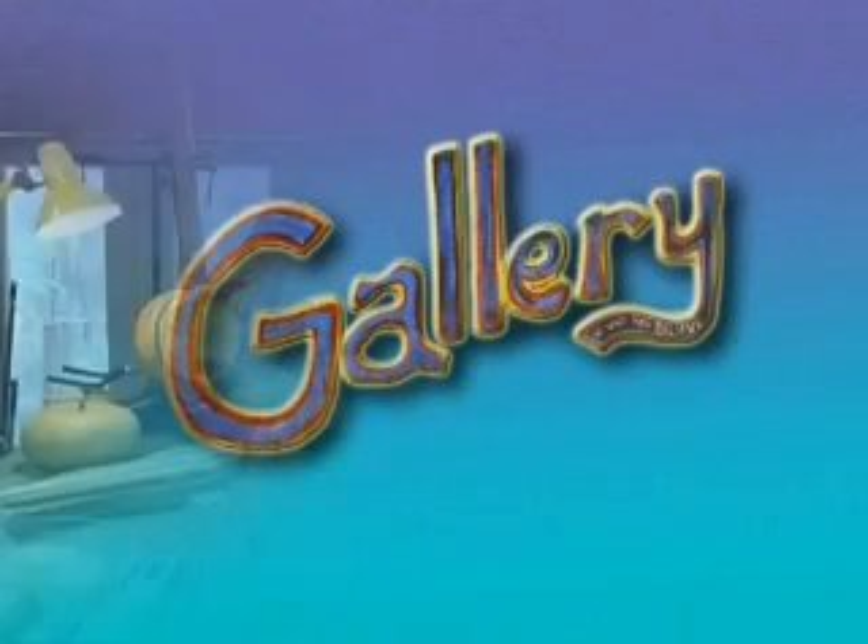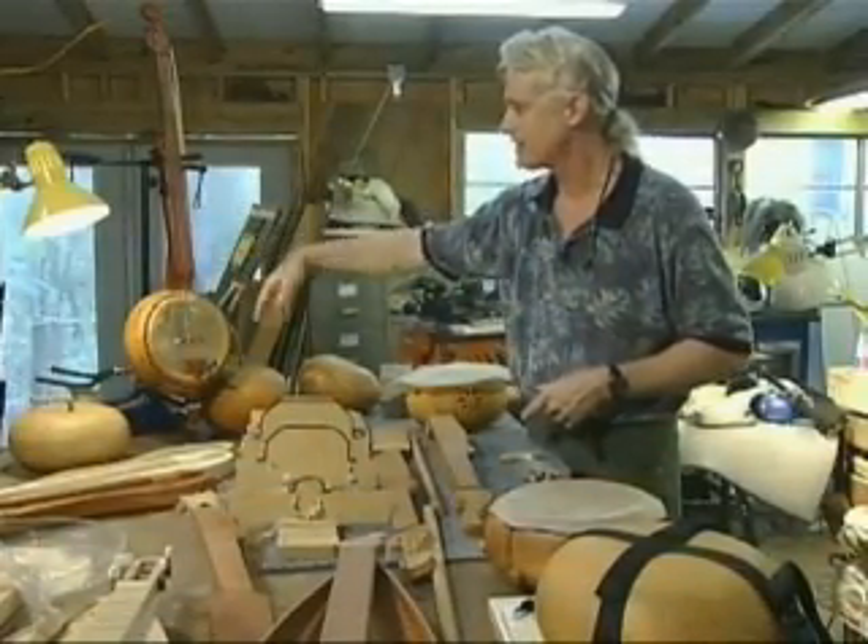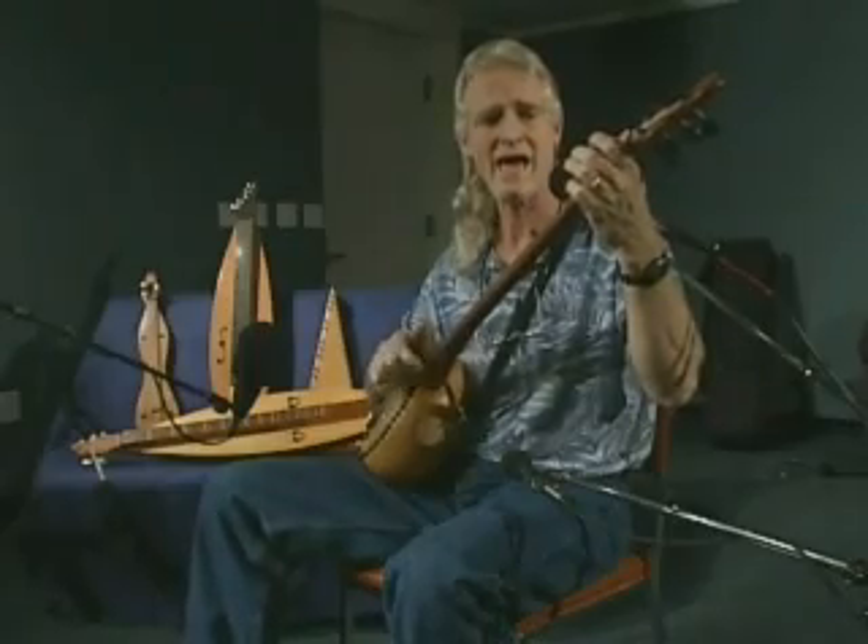Next on Gallery, a musician builds his orchestra in his backyard and then teaches us how anyone can play an instrument.